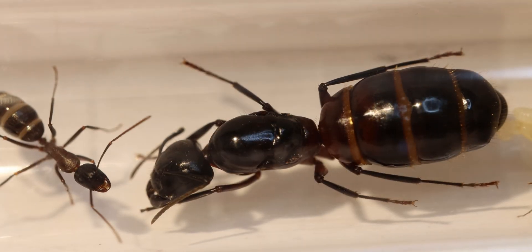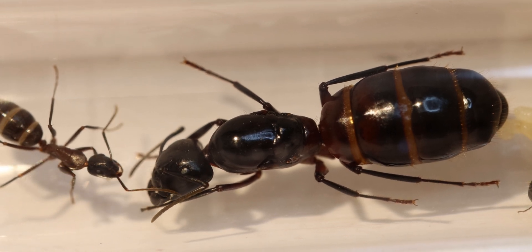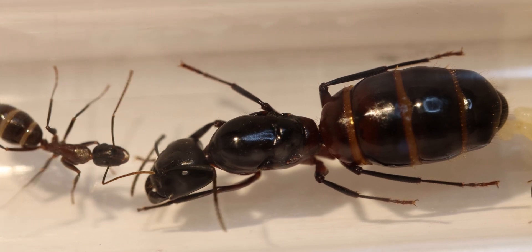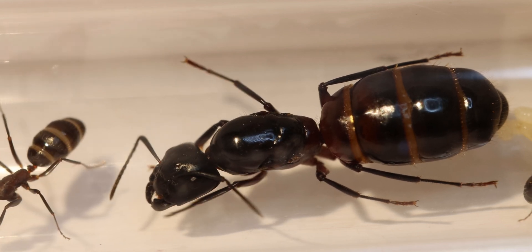Queen B is the most fit, but it took around three or four weeks before Queen C was around the same size, so Queen A may just be a few weeks behind in getting that big gaster. I'm not really sure — only time will tell.